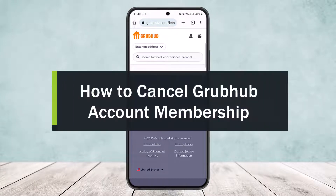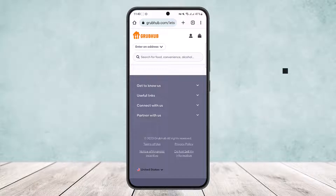How to cancel Grubhub account membership. Hello everybody, welcome back to my channel. Today I'll guide you on how you can cancel your Grubhub account membership. The process is actually quite simple.